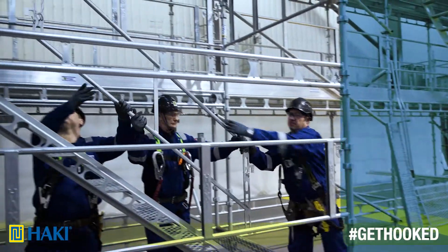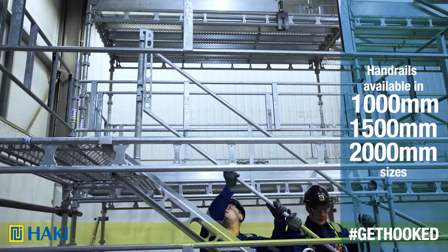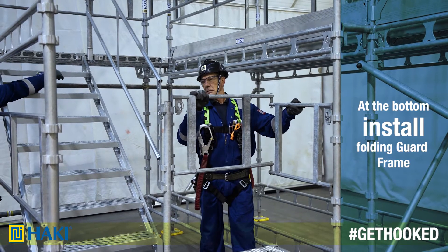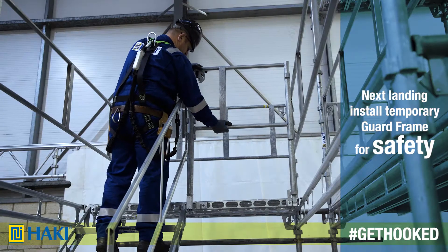Into the handrail post, we install our handrail going up the side of the stairs. After that, at the bottom, we install a folding guard frame, and on our next landing, we temporarily install the top-end guard frame for safety.